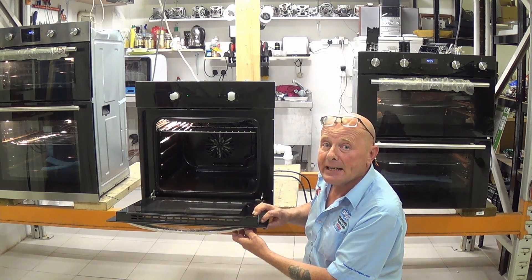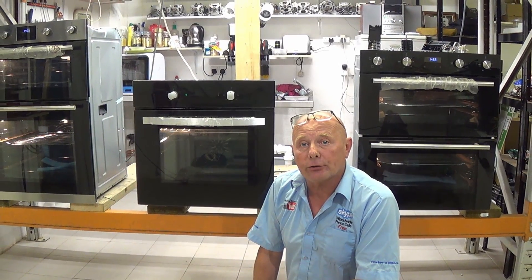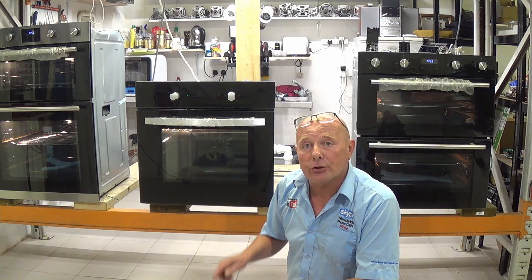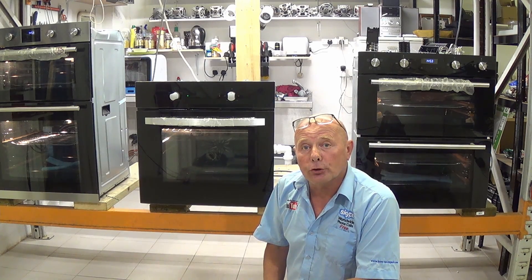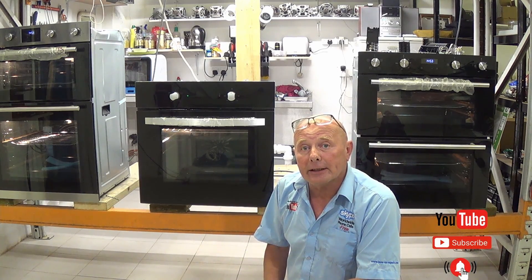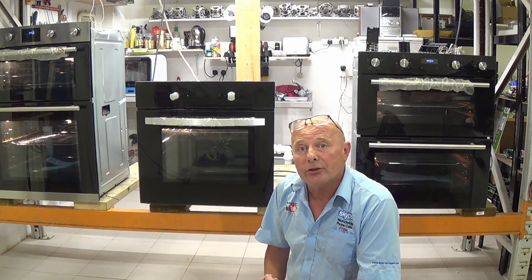Make sure you get the correct model number to identify the part correctly. I will be uploading these over the course of the next few weeks. There will also be links in the description below and on the cards above to all relevant videos and components. Do make sure you subscribe to the channel and click the bell icon for notifications of new videos and upcoming live streaming Q&A sessions.